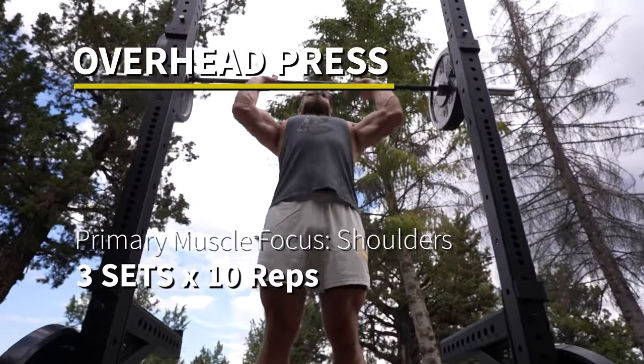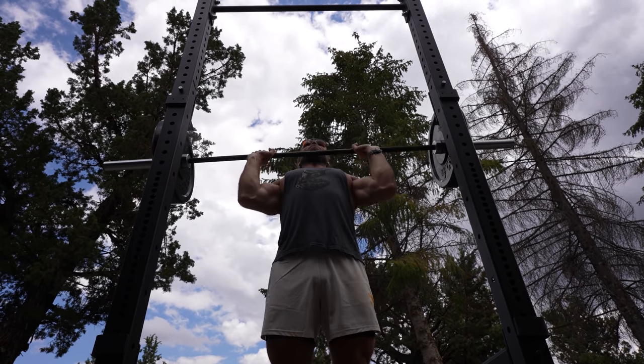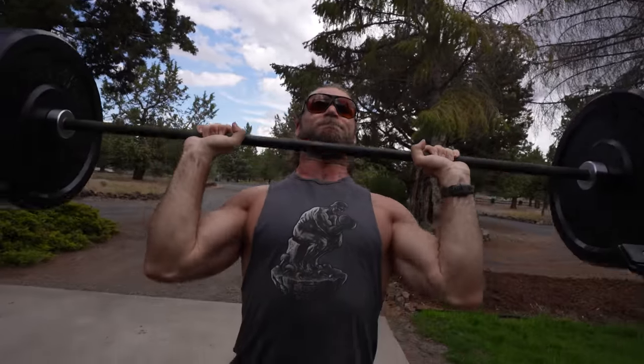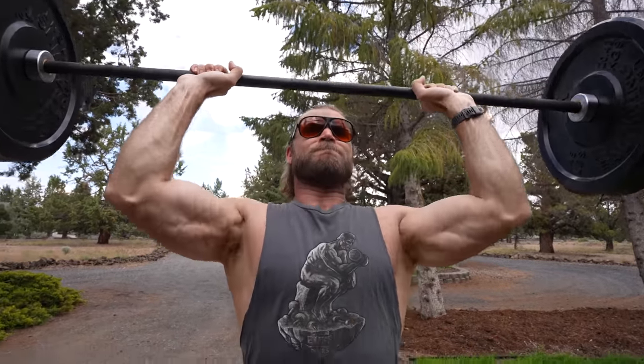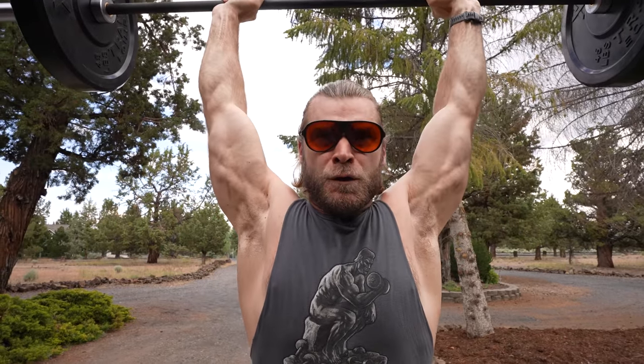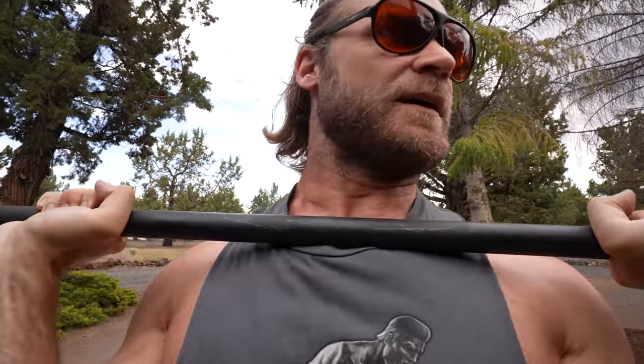Overhead pressing has always felt pretty good — definitely one of my stronger lifts. What really helps is keeping the legs straight and locked out but not loose, really flexing the quads and glutes, pushing your hips forward and extending them to stabilize the lower body. Brace your core hard, get a nice pacing on your breathing — deep breath, hold through the push, and slowly exhale while keeping a tight core as you lower down.